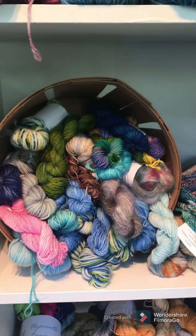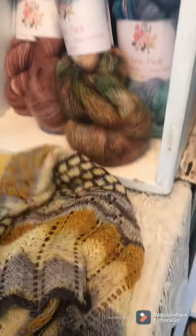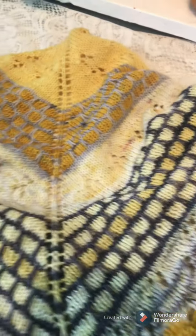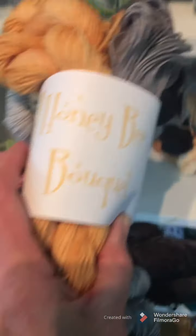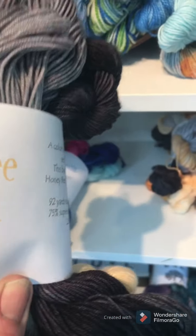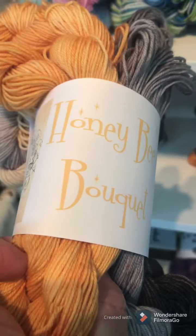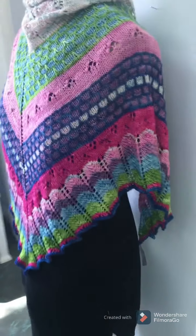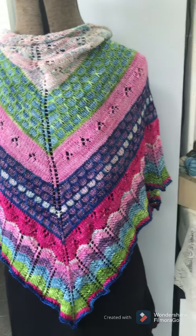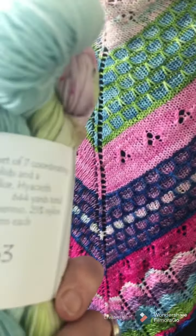I have a lot of minis. This is the Dancing Bees Honey Shawl, designed by Kara Wharton — it's just absolutely gorgeous. These are the bundles for that: seven minis of my Shimmy yarn, 92 yards each, and they are $63. It's the Honey Bee Bokeh — just one of those makes this shawl. It also comes in the Hyacinth Bokeh, which is this shawl here, so you can have the bright one or the yellows and grays. Hyacinth Bokeh is also $63.